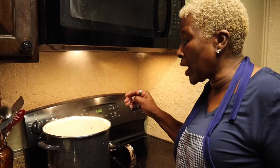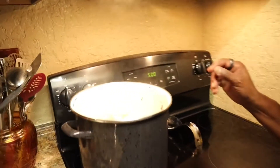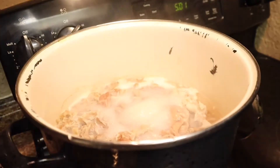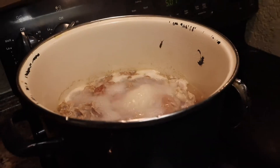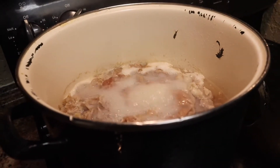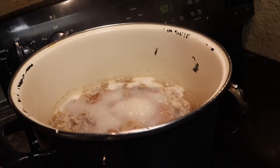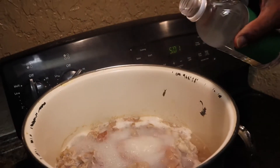It's been boiling for about an hour now, so I'm going to show you what it looks like. It's been boiling a whole hour and now I'm going to add some vinegar. Vinegar is good for high blood pressure too and it gives it a little flavor.